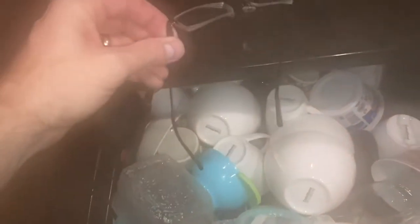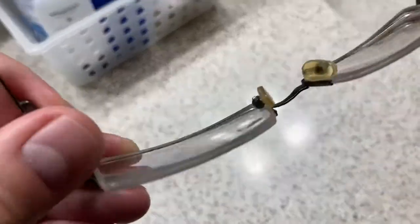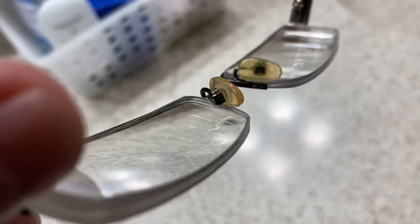Now of course you could just go to the eyeglass store and get these things switched out — the little rubberized soft eyepieces — or get those cleaned. But I'm going to save a buck, save a trip, and do them myself. And look at that — it has removed everything.